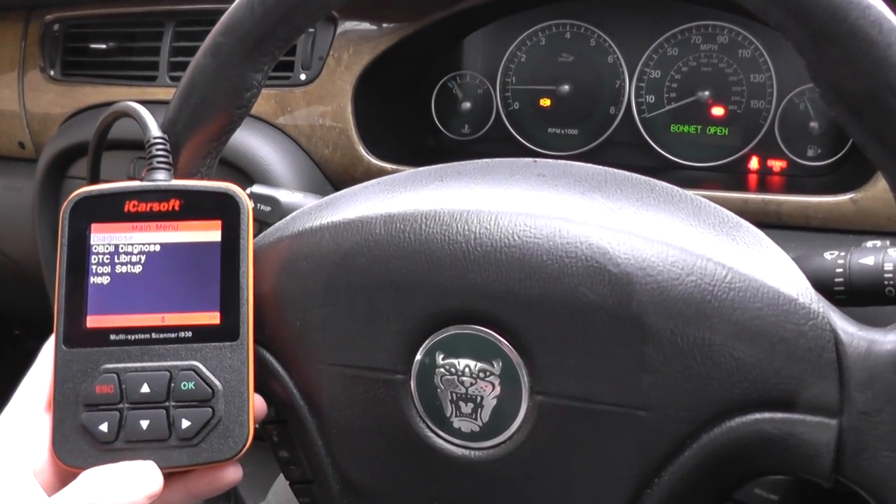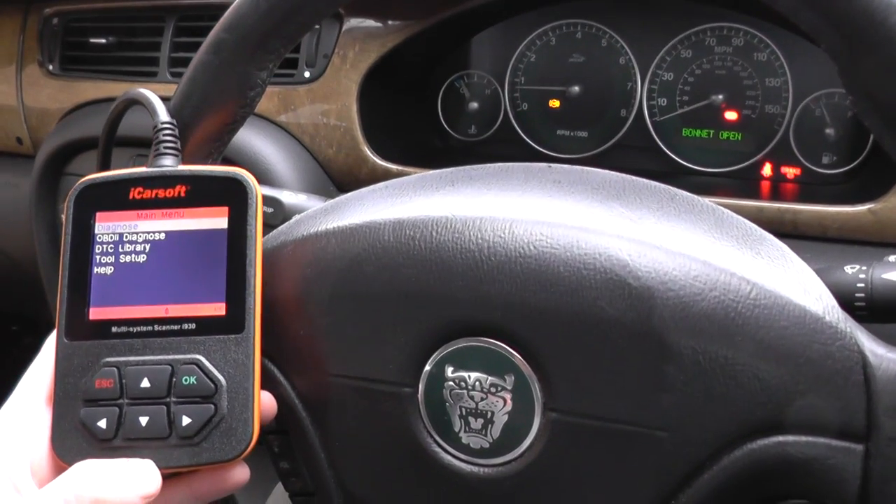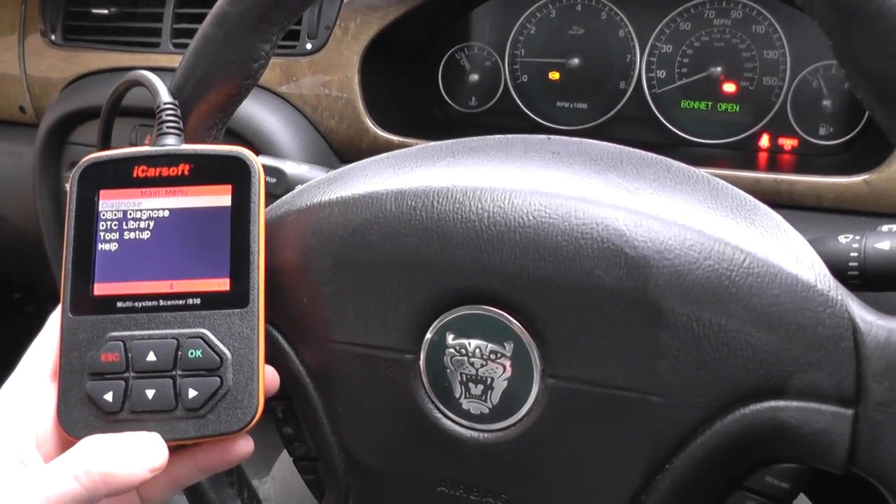Just a short video to show you and demonstrate the iCORSOFT i930, which is a multi-system scan tool for Land Rover and Jaguar vehicles.